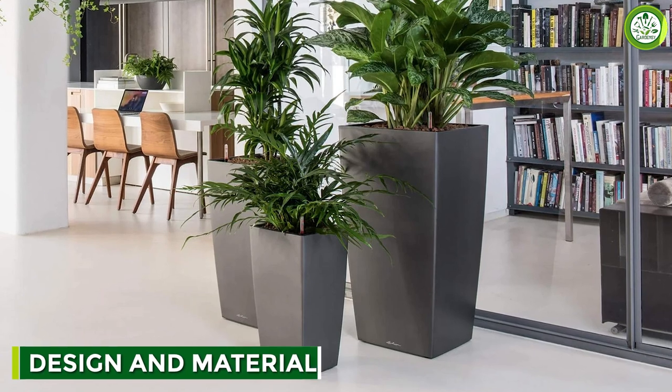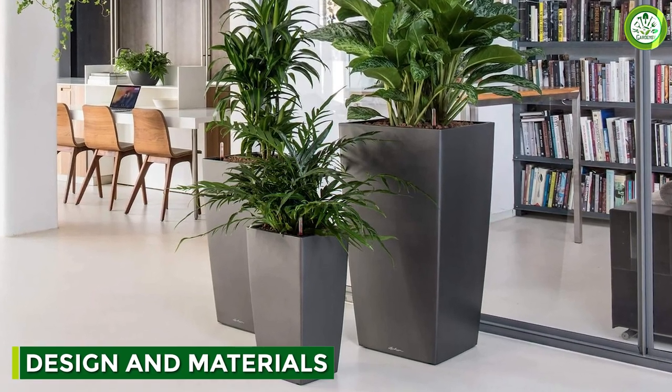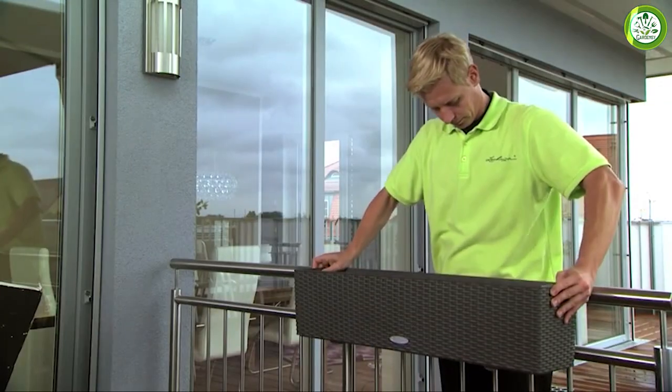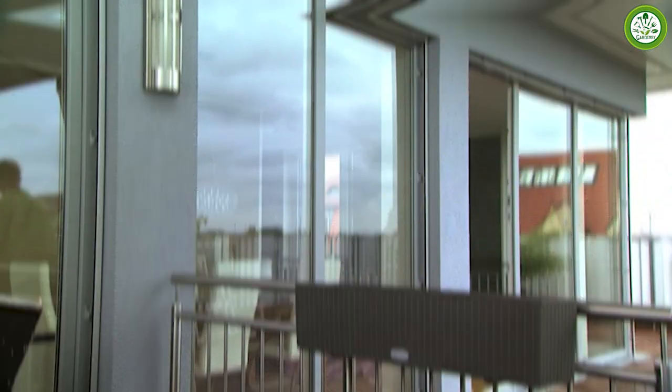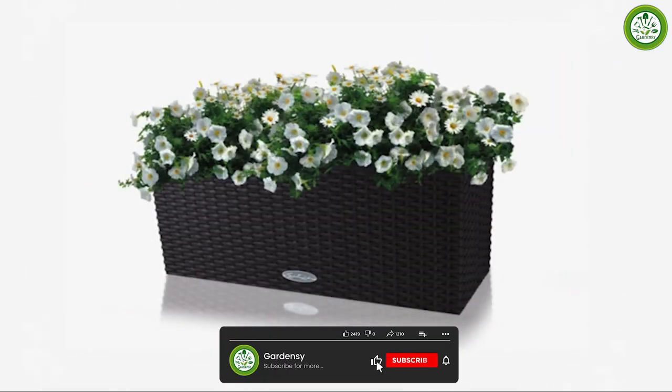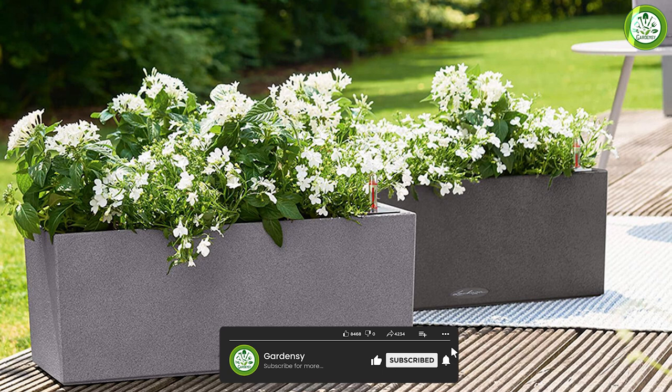The Lechuza Self-Watering Planter is made from high-quality, shatterproof plastic that is lightweight and durable. It features a modern, stylish design that looks great in any room or outdoor setting. The planter is available in a range of colors and sizes, so you can find the perfect one for your plant.